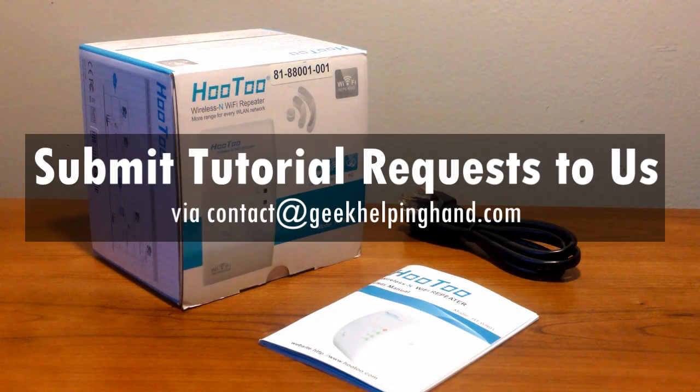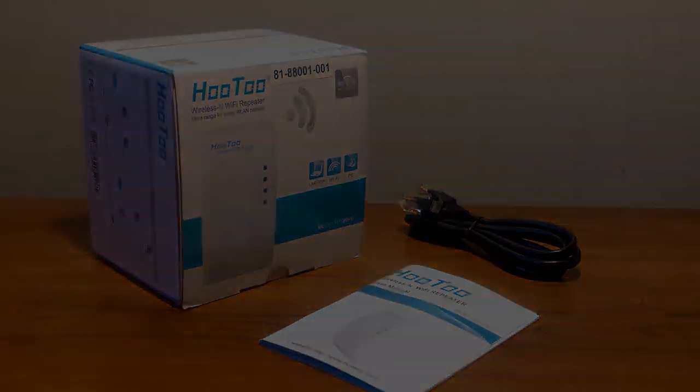I really hope this was helpful. If not, please do find our written guide on our website and do ask questions in the comments. Until next time, have a great day and stay awesome.